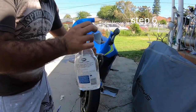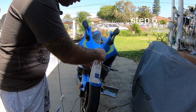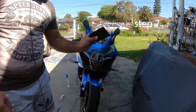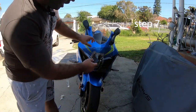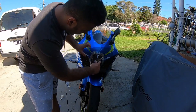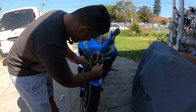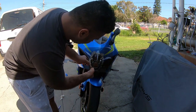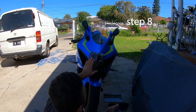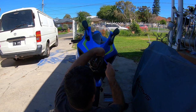Next step is to get a bit of water and spray it on the headlight. Then get your squeegee or your block and go around it — very easy. Pull it off and do it again. When most of the air bubbles are gone, you can cut around it.